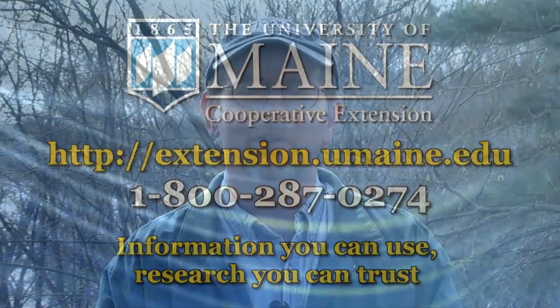With a better understanding of how to harvest ostrich fern fiddleheads, we should be able to enjoy this spring treat for many generations to come.